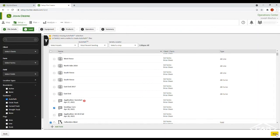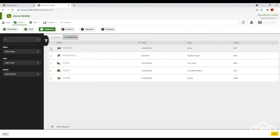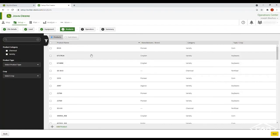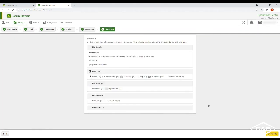Next, go to equipment and select your equipment — we're going to choose our sprayer. Be sure you have an implement for your sprayer and a 90-foot boom. Click next, add any products that you want, then choose your operator, and go to summary. Here you can see that we have 18 fields, zero guidance lines, zero flags, but AutoPath — we have 18 of them.